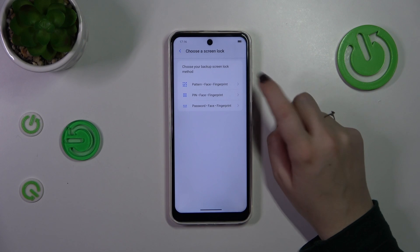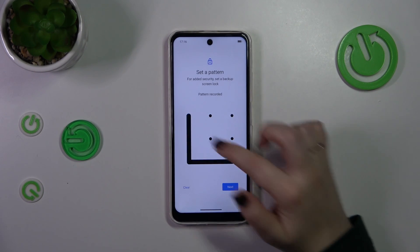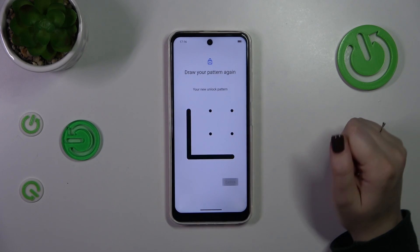So just pick the option you want to use and tap on it. Let me draw the pattern, tap on next, redraw it, and confirm.